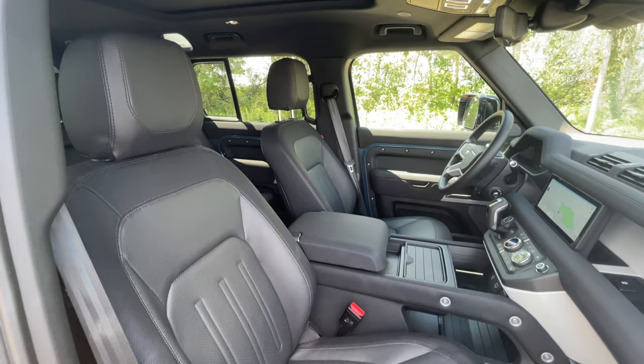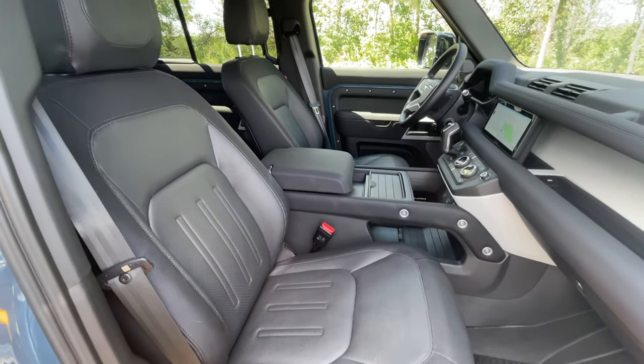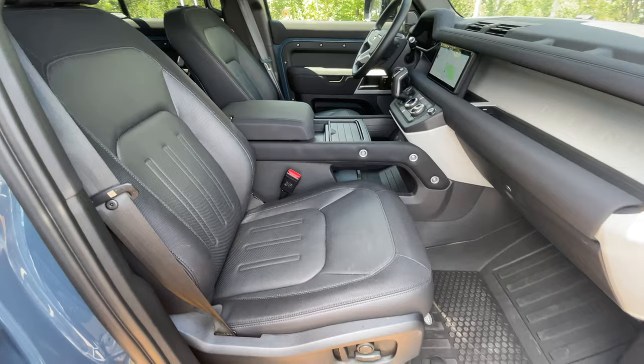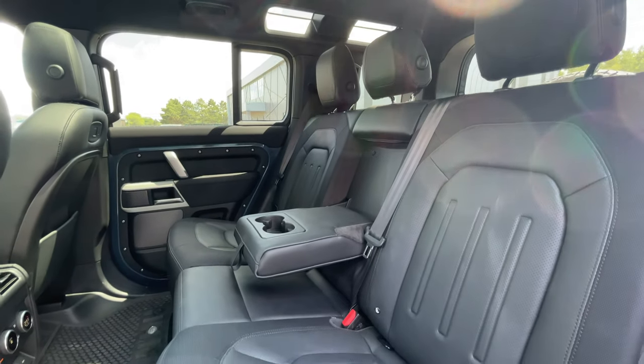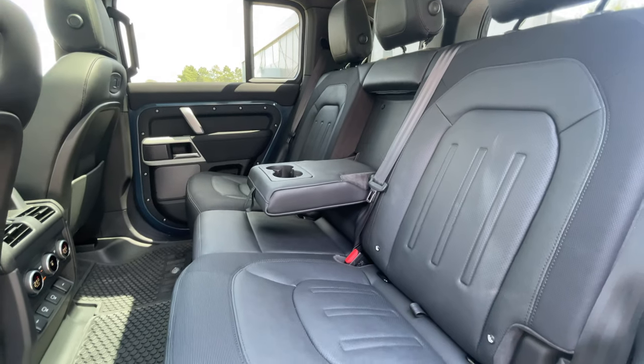Our test model is set up with five-passenger seating — two in front, three in the second row. However, you have a number of configuration options: you could have a jump seat in the middle for a six-passenger setup by removing this center console and having a foldable seat similar to a big pickup truck. There's also the option for a five-plus-two setup, with two jump seats in the trunk area for essentially three rows of passenger space.